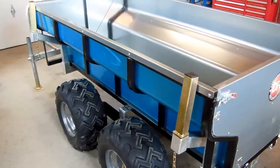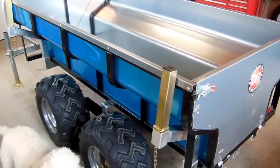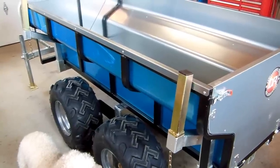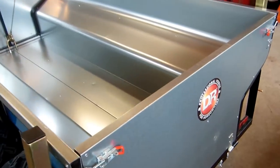Took about three hours maybe to put the unit together. The directions were really good. If you're one of those people that reads directions — I don't like to read directions — but in this case I highly recommend it.